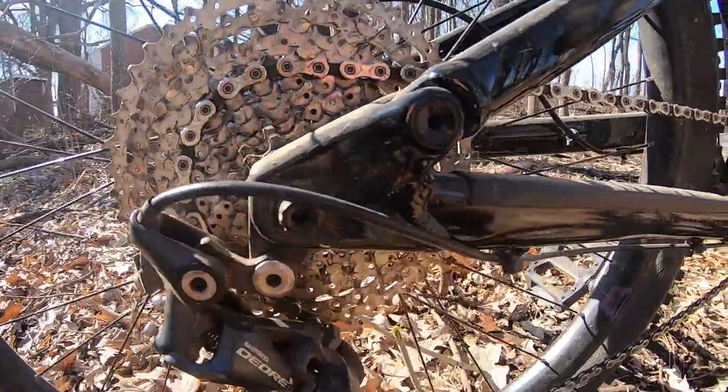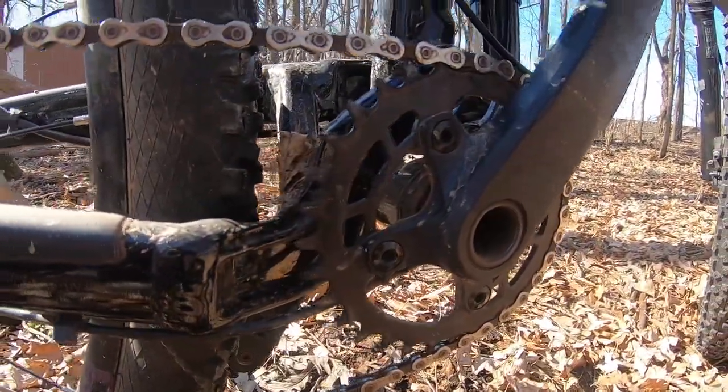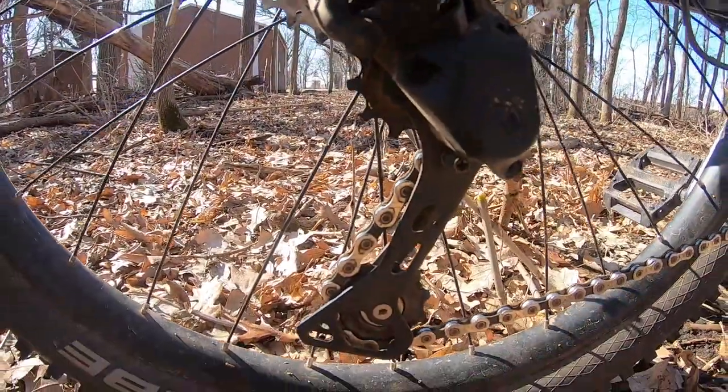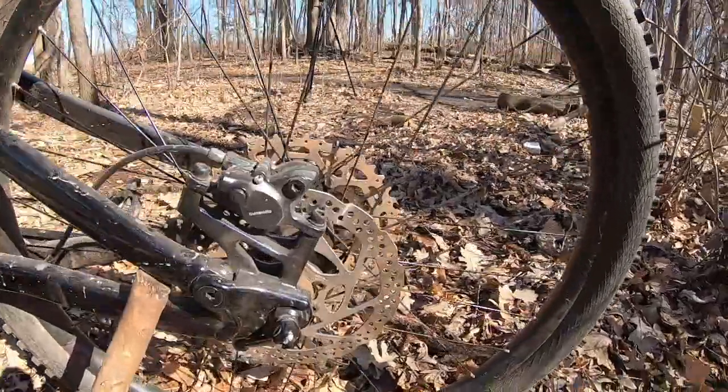On to the back, starting off with the fun stuff — we've got a 1x11 drivetrain with a SunRace cassette. We've got a Shimano Deore derailleur running a KMC chain. We've also got the same wheelset as the front — Marin rims with the Schwalbe tires and MT200 brakes.